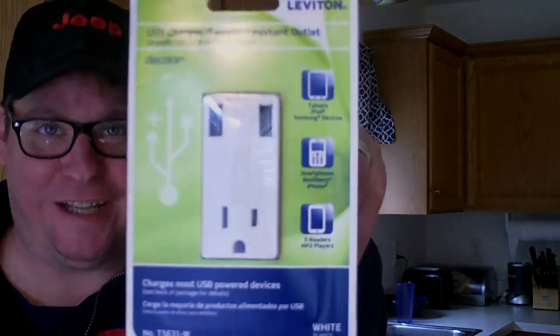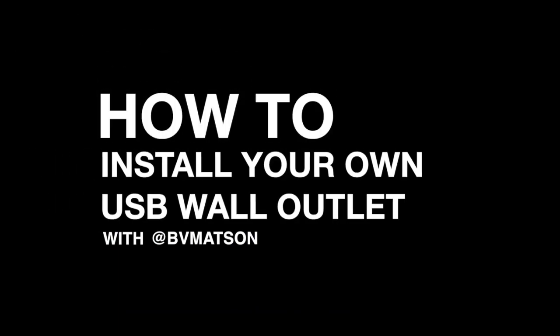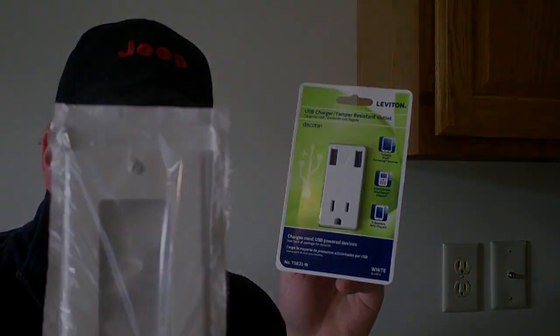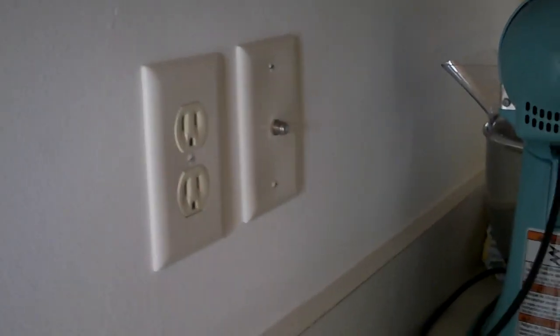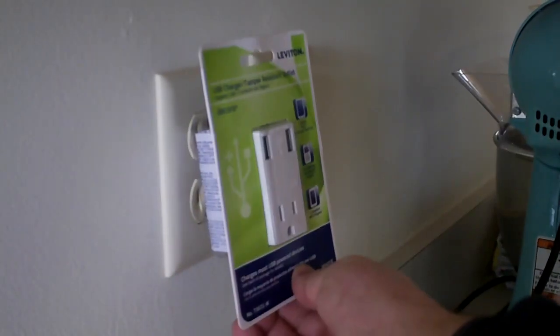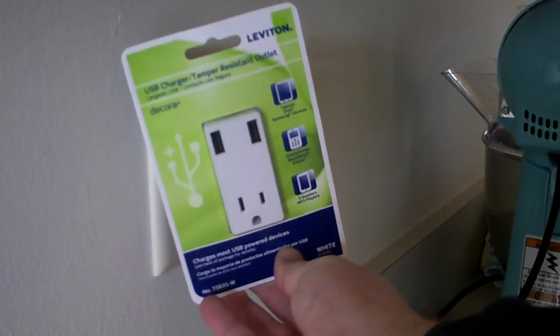Hey guys, BB Mattson here. Today we're installing a USB outlet. I've been wanting to install one of these in the kitchen for quite some time, so I figured it's a great opportunity to show you how to do it. Here's the outlet we're going to focus on today — there are two outlets here but we don't really ever use them, so we're going to switch it over to a USB port.